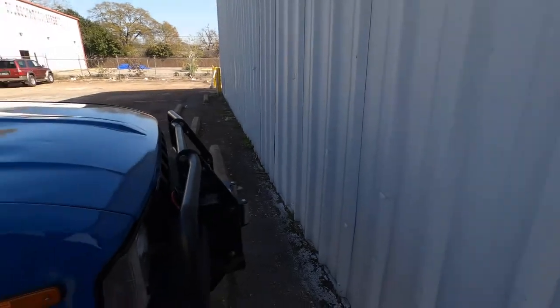Back at the warehouse again, as always, and today I'm going to be working on the mini truck and doing some maintenance I've been putting off for a while. So let's talk about what I plan to do.